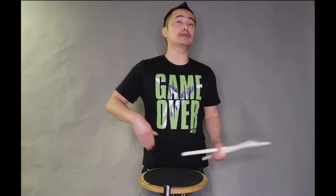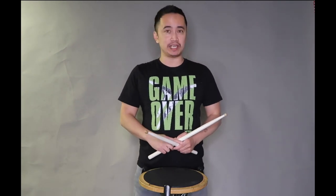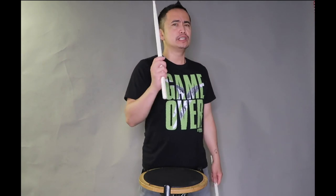What's up everyone, Carl here, aka Carl drum tech for Drumline Chops. Today let's talk about why you might be having trouble playing diddles and rolls at faster speeds.